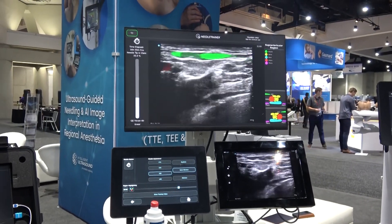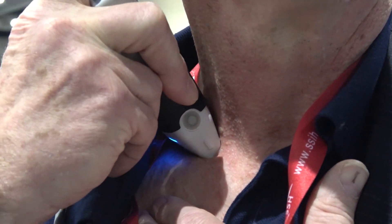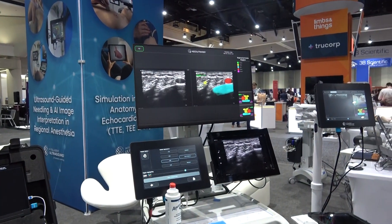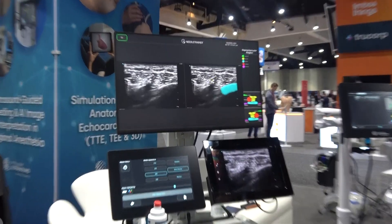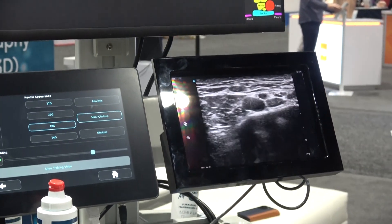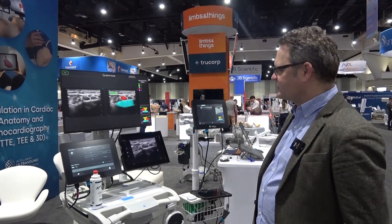What Needle Trainer does is help people learn the skills they need to carry out a peripheral nerve block. A peripheral nerve block requires a number of different skills — needle probe manipulation to be able to line the needle up with the probe, and also an understanding of the ultrasound anatomy. Most anaesthetists probably don't use ultrasound in their standard practice, so there are a few skills they need to learn, and that's where Needle Trainer comes in.